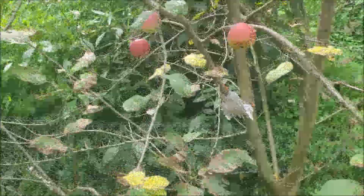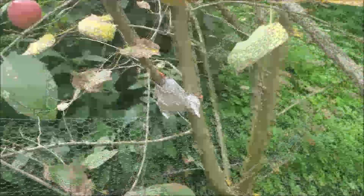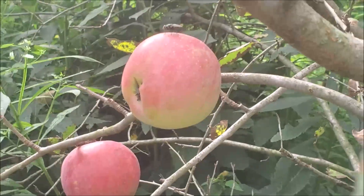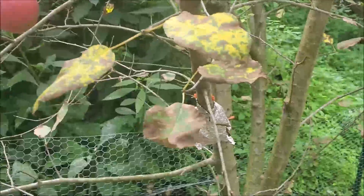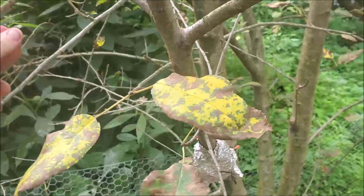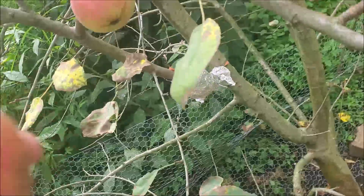This here is my apple tree. Three apples are left — first year of fruit. They're pretty big, decent apples. So we're going to pick these before something goes bad with them. They're the Gala variety.